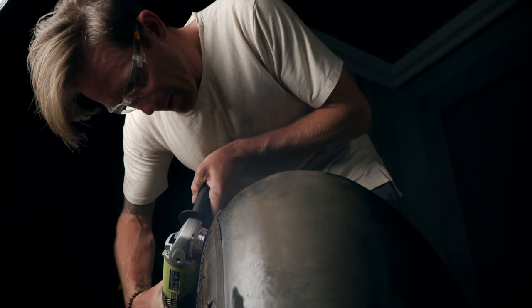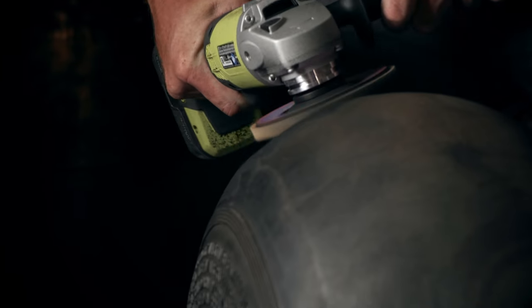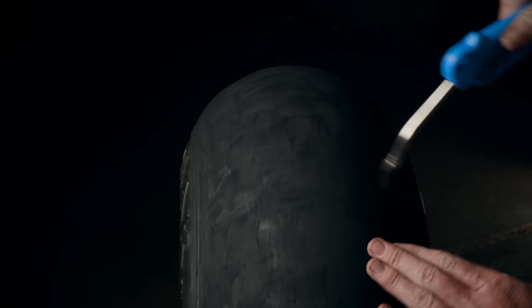Now wash your tires with soap and water. Now we're going to hit the tire with an angle grinder with a 60-grit sanding disc to rough up the tire's texture and give it something for the rubber to soak into. Don't hit it too hard or it will melt the rubber.